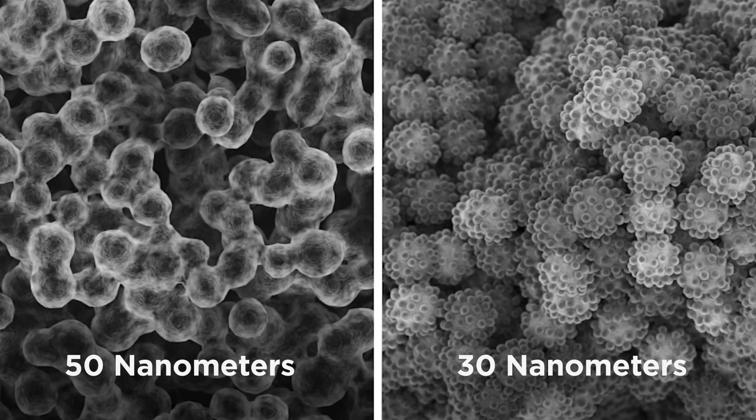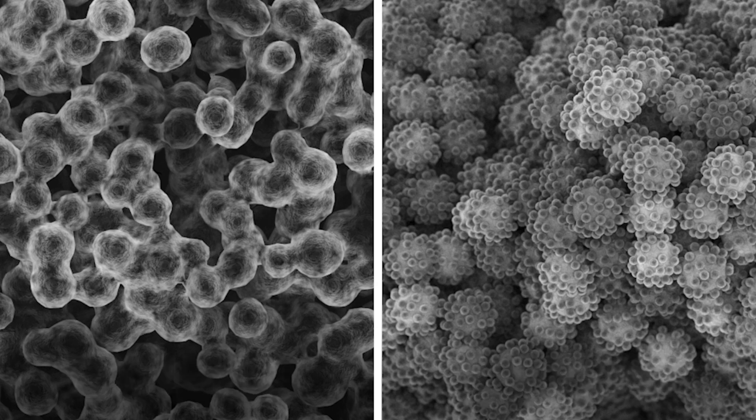This allows the composite to transmit, scatter, and reflect light similar to the 3 to 6 micron human enamel prisms, which are made of hydroxyapatite crystals of about 50 nanometers, making the restoration and tooth structure indistinguishable from each other.